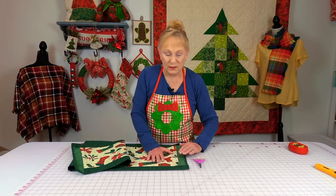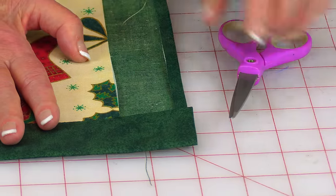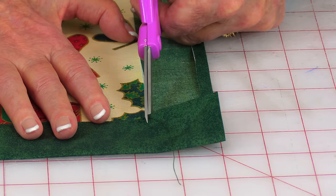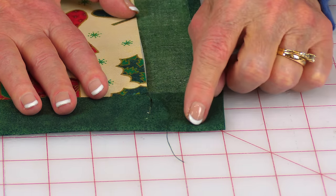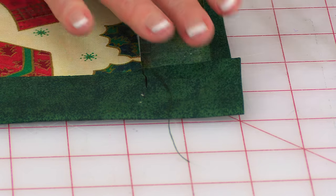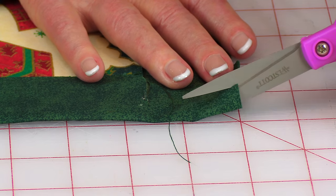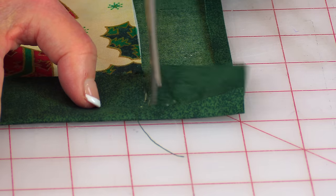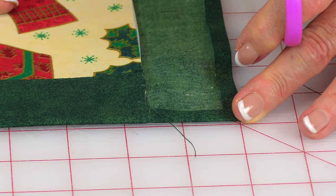Before you stitch the two shorter ends down, do one more step. Cut the top fabric even with the long stitched edges — cut right along, take your time, and stop about a quarter of an inch from the folded edge. Then come in about a quarter of an inch from the side and finish cutting. You're essentially cutting a small square out of the corner fabric. Do this at all four corners.